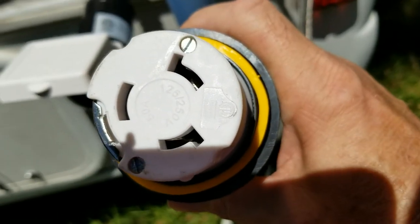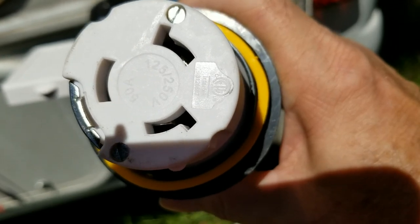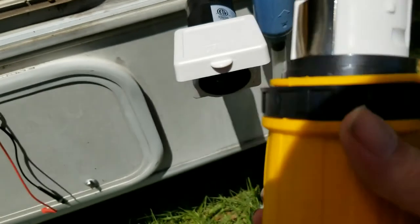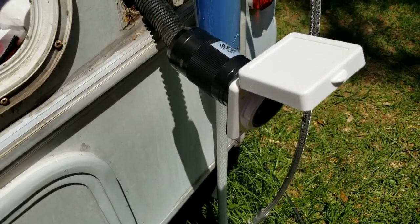The bolts on the end that hold these - do not over tighten those, they're small little bolts. They just have to be good and snug. Make sure you plug it in and unplug it a few times, make sure everything feels good before you try turning it on.